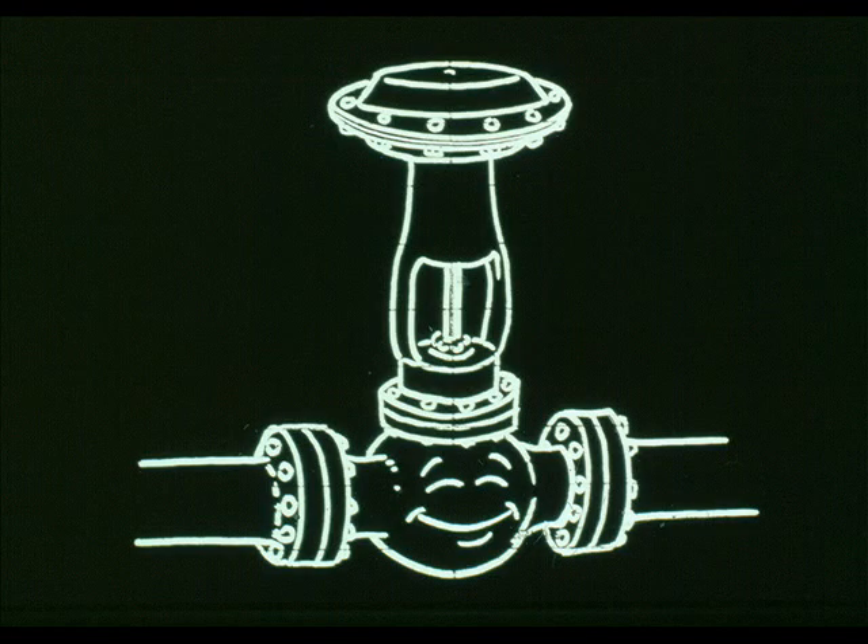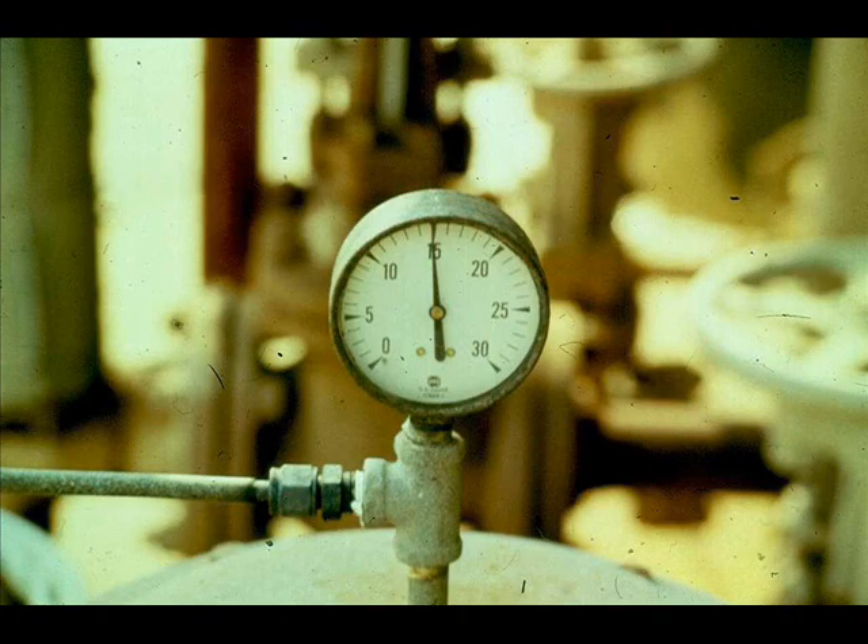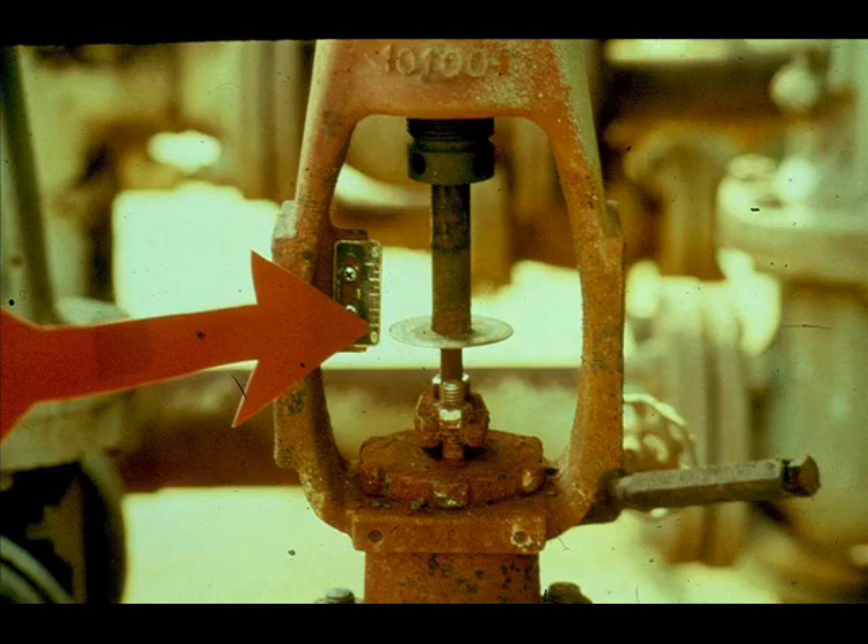Suppose an operator tells you that a control valve is sticking, stuck, or controlling poorly. This problem is not obvious — you will have to troubleshoot the system. First, ascertain that the instrument's signal is reaching the control valve. This controller has 100% output, so you would expect the signal at the control valve to be 15 PSI, and you would further expect the valve travel indicator to show 100% valve travel.